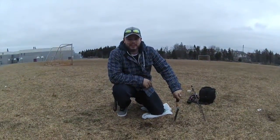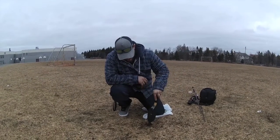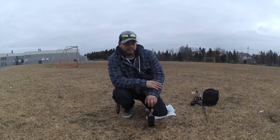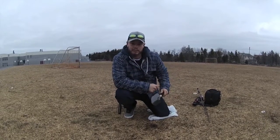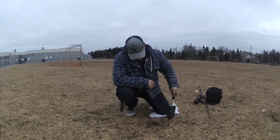Today I was going to do the challenge I was talking about. What I'm going to do is bury a can level with the ground, flip a jig, try to hook the tab of the can, set the hook, and in the hook set, I want to open the can.